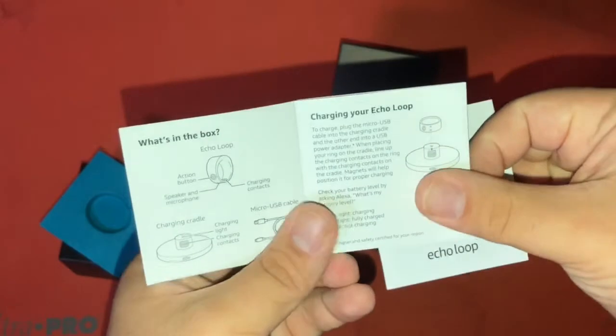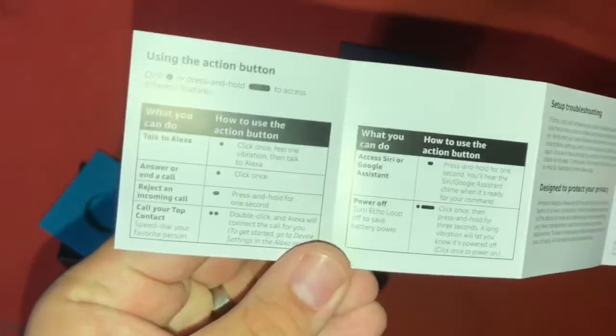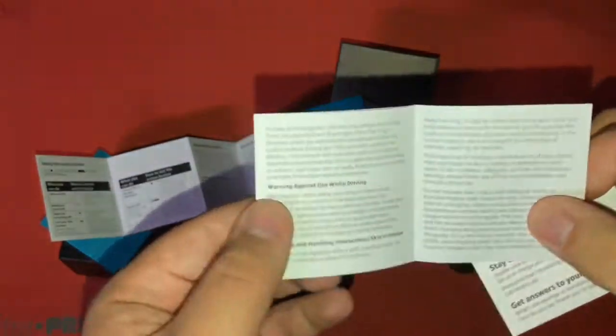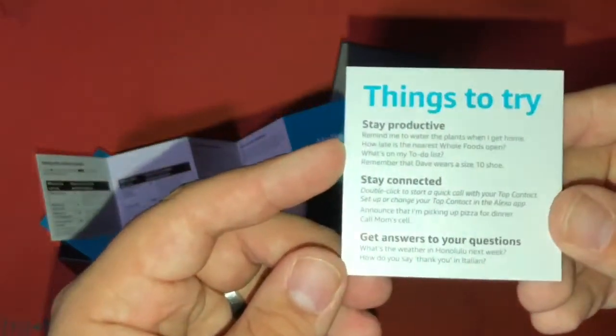Seems like some basic instructions. Important information — looks like it's just regulatory information, not super important. And here's things to try.